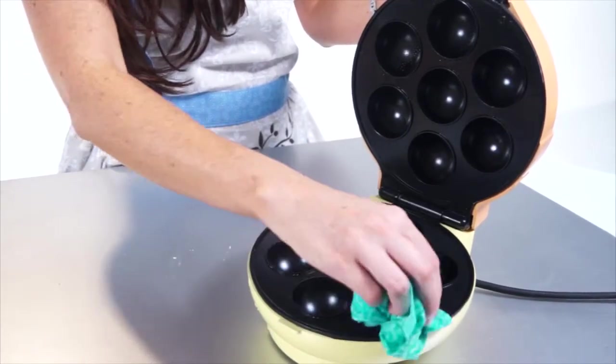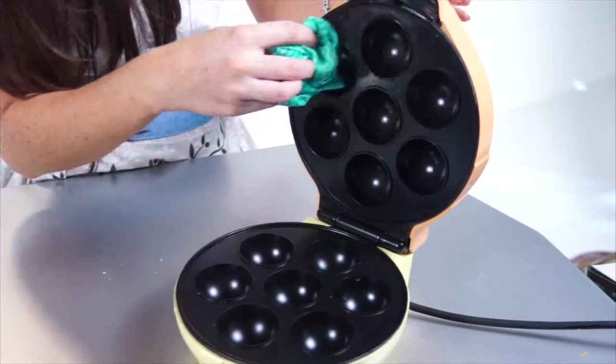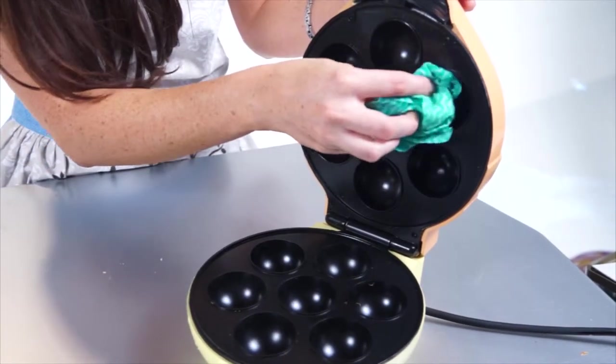Cleaning is a snap. Once the unit is cooled and disconnected, you simply wipe it down with a damp, non-abrasive cloth and go.